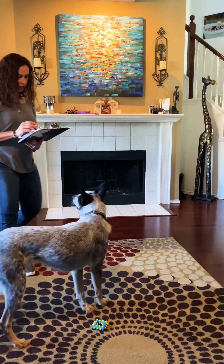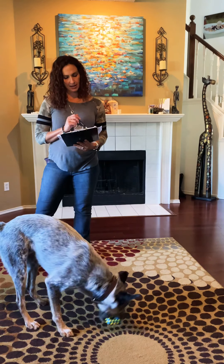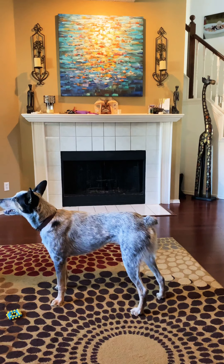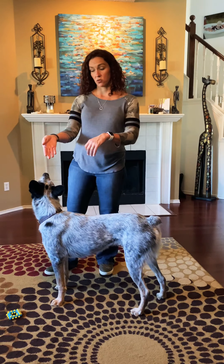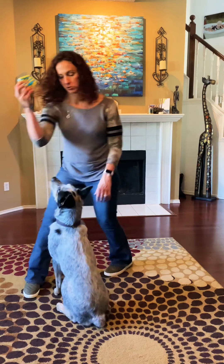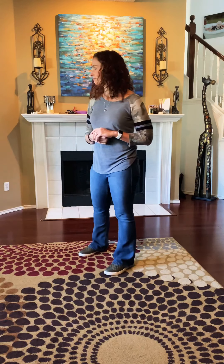I want to make sure I covered everything for you: your touch, your pocket, off, side, and drop it — we haven't worked a ton on that, but just think of doing exchanges with him. He loves to pick up stuff, so you could do a toy for another toy, or a treat for a toy. Ask him to do something before you throw the toy. Good boy!